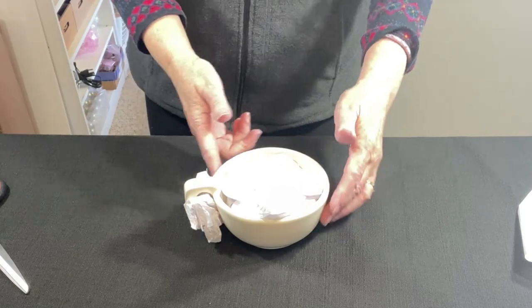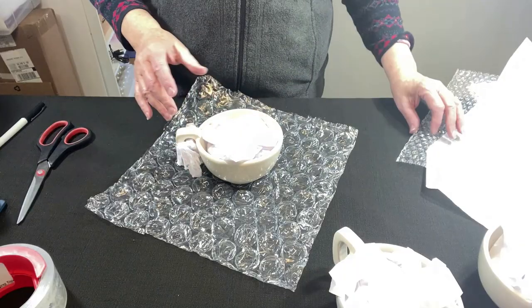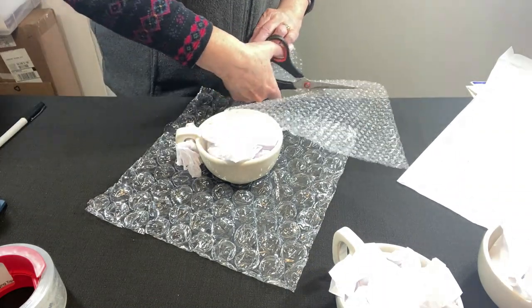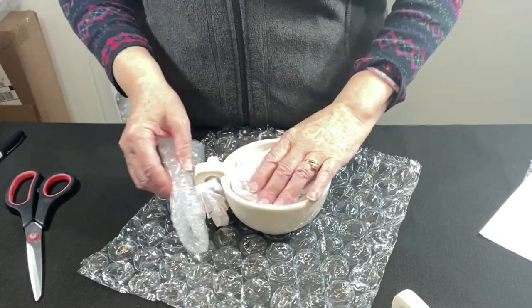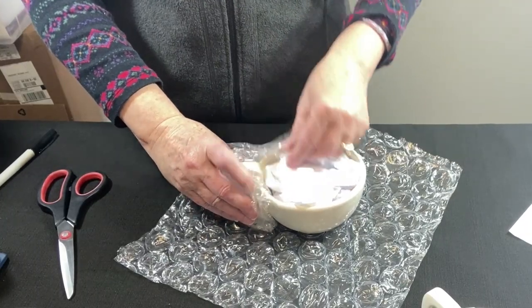Because of the weight, I'm not going to wrap the outside of this. Instead, I'm just going to go right to the small bubble wrap. I'm going to try a half sheet of bubble wrap folded in half. I don't think this is going to make it, but I'm going to test it first.